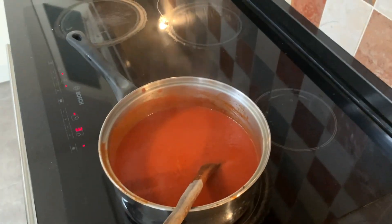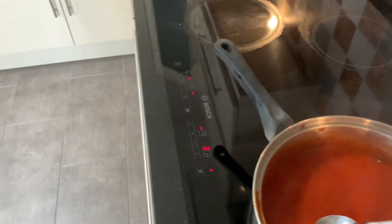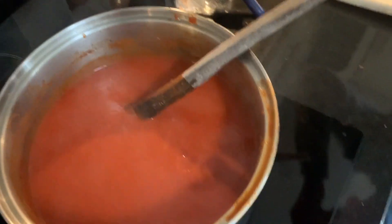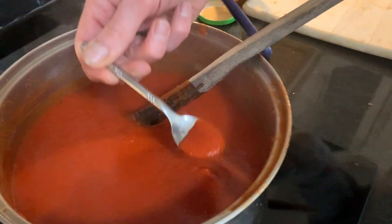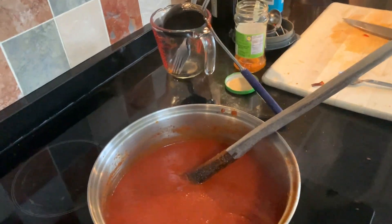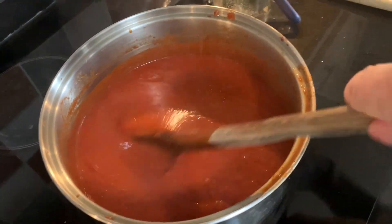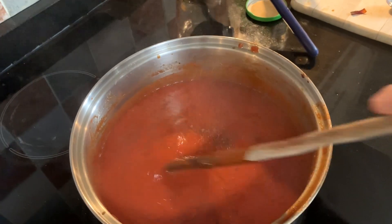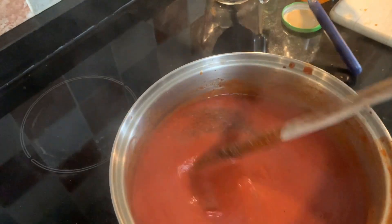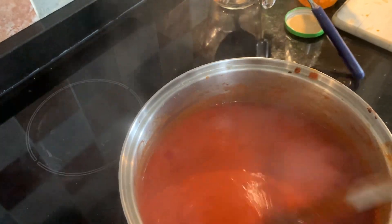Now to taste it and check the seasoning. The cat seems to agree it needs just a little bit more. Just a little bit of salt and a little bit of pepper - that's it. Never quite trust my seasoning! That's right, now we'll let it cook down a bit and simmer, then do another little taste test.